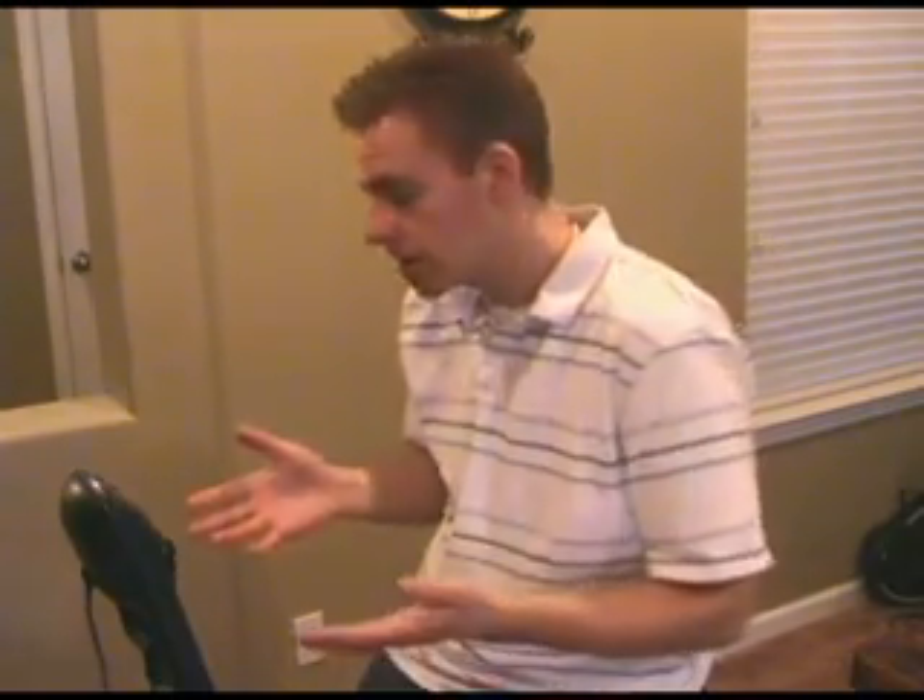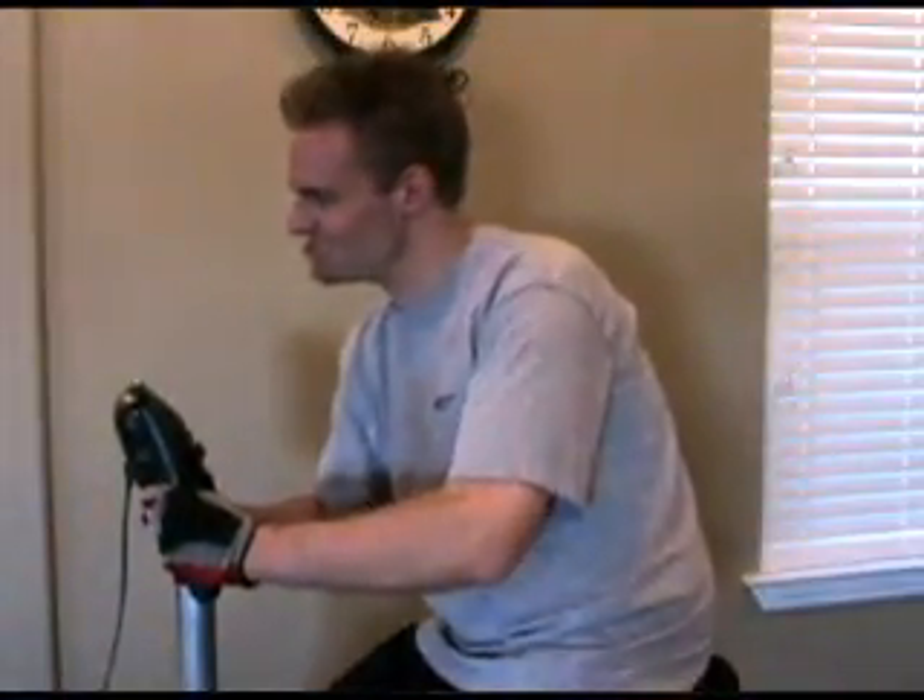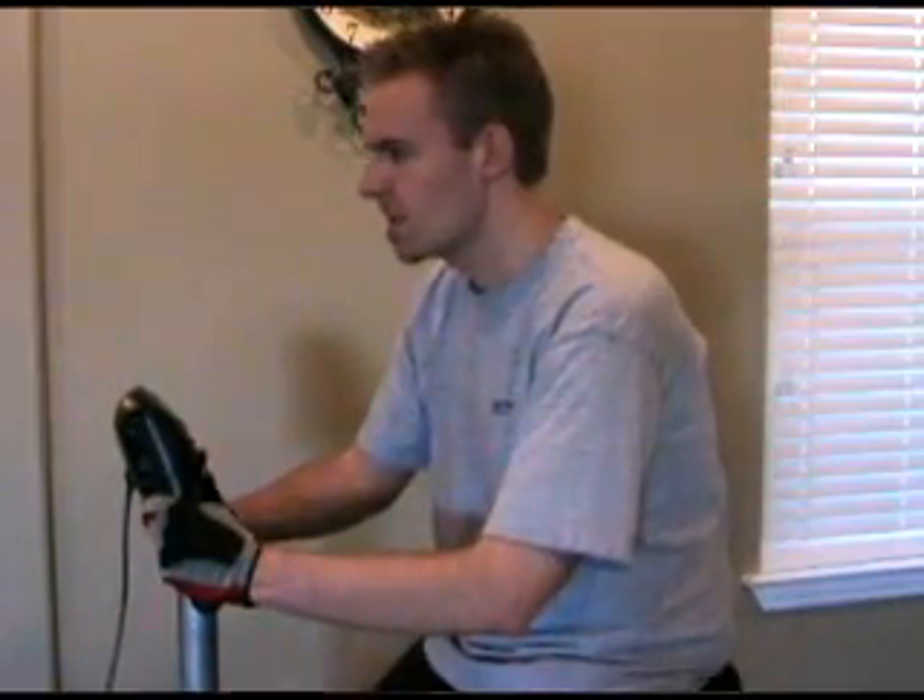It doesn't replace a visit to the gym. However, if you're going to play games anyway, why not? Because it's going to give you at least a little bit of a workout while you're playing.